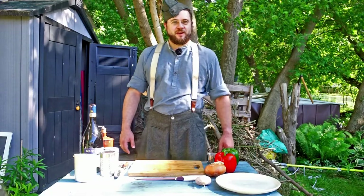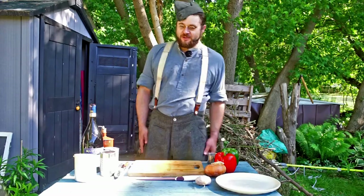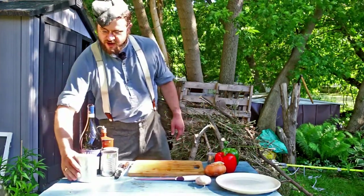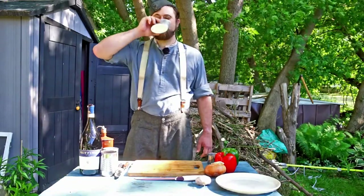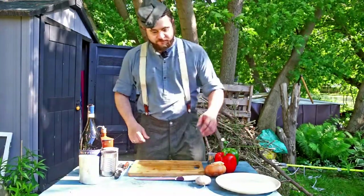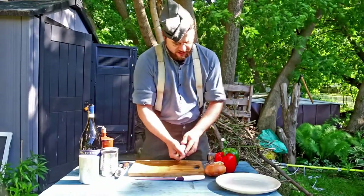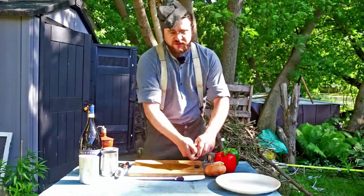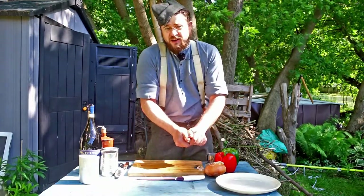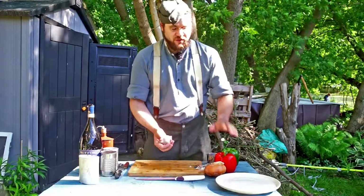Alright, so tonight we're going to be making some braised beef and polenta — a wonderful Swiss-Italian traditional meal. And because we cook with wine, we start with the wine. Cheers! So we're going to go with a mix of fresh and canned vegetables today. A lot of meals that would have been prepared in the field would have been a combination of food that was issued and food that was scrounged.